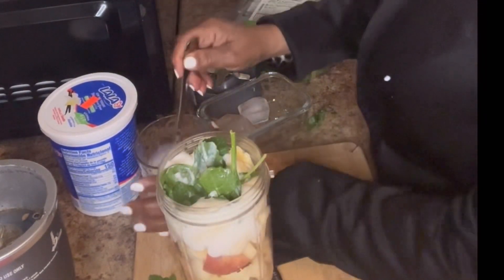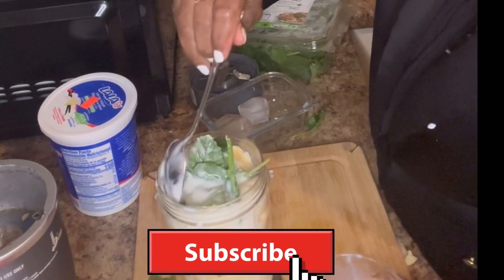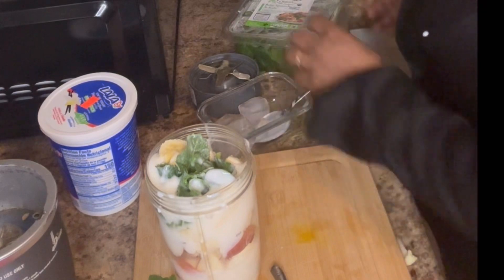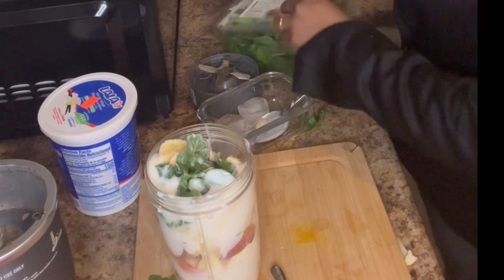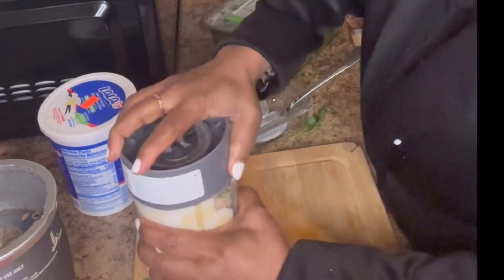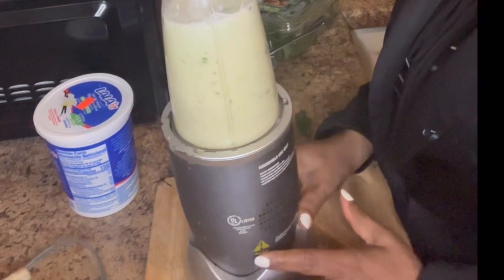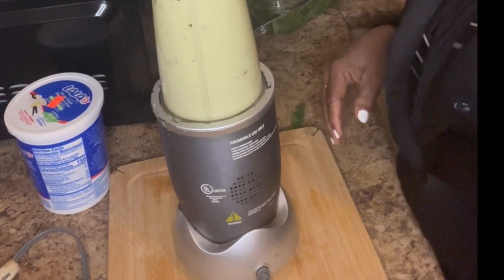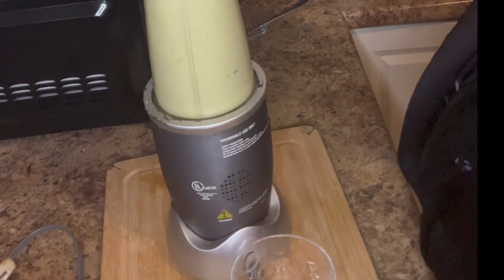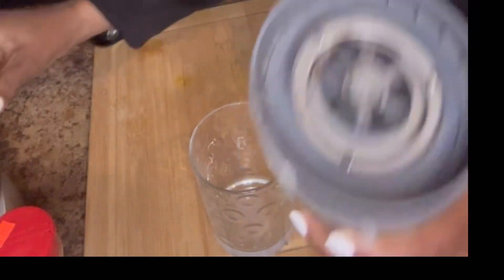The blender is all full. I'm gonna add the milk now. Because the fruits are not frozen, I'm adding the ice to give it body. Alright, let's blend it up — no more blending needed after this.